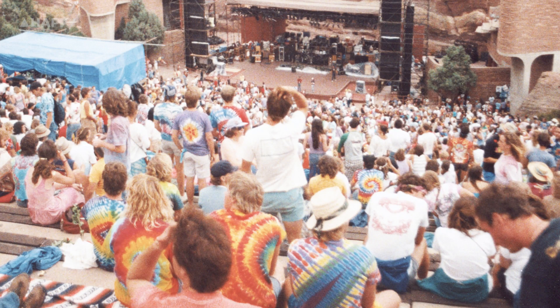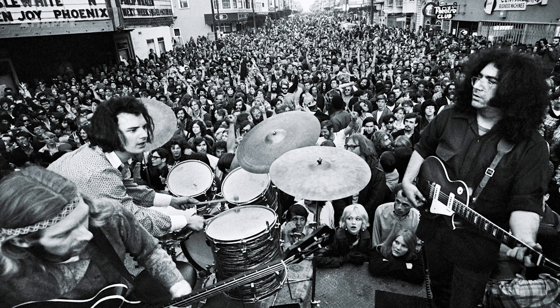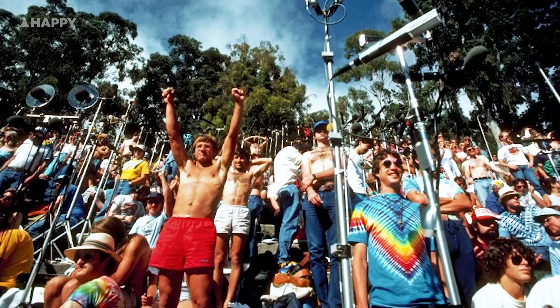Before starting their own company, the brothers — both avid Deadheads — had been active in the wide world of recording Grateful Dead live shows, and were trying to figure out how to get their best sounding Dead bootlegs to tape.